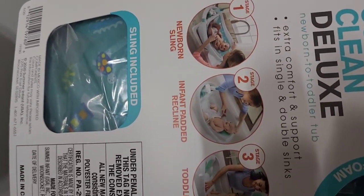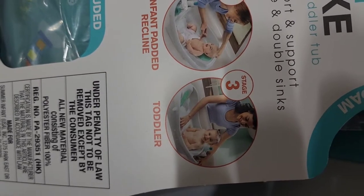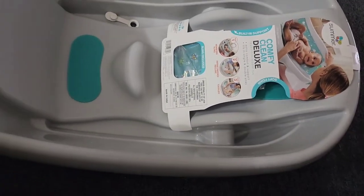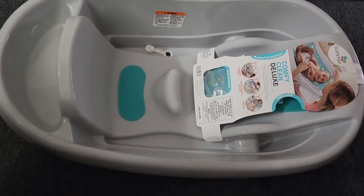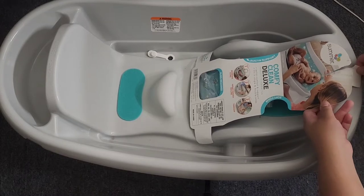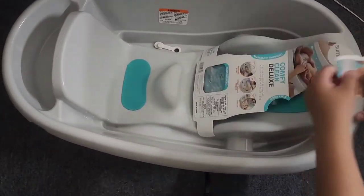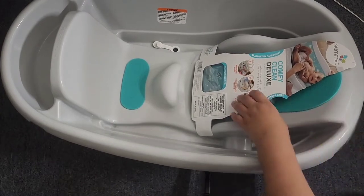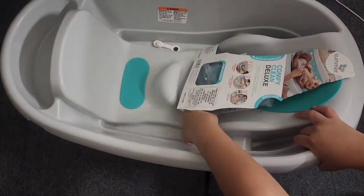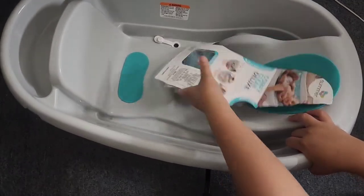the infant pad, and then the toddler bath. I'm just gonna take off the sling to show you how to set it up. Everything is taped up in the packaging.